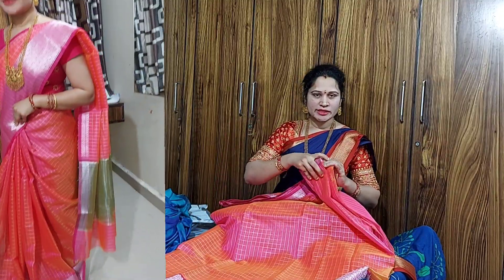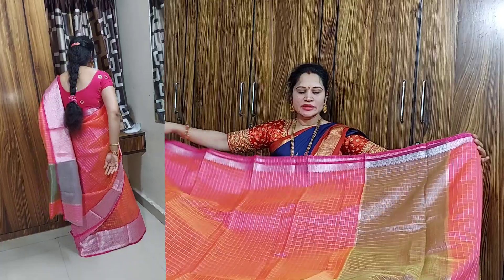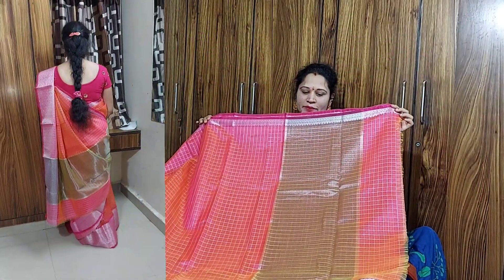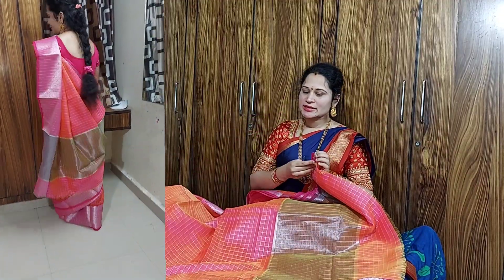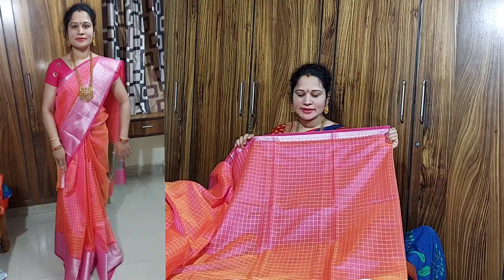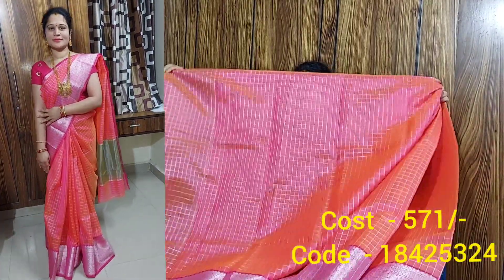We are using the same size — we can open it. We have black and white, and also brown color. We check the white color and there is also a lot of brown color. We also have cotton silk and a running blouse. I am going to show you the outfit and costume.